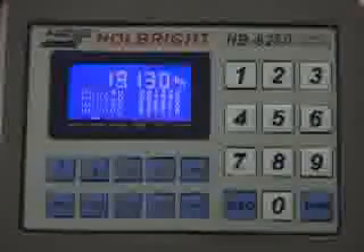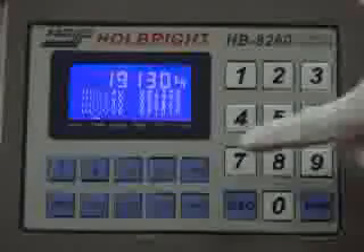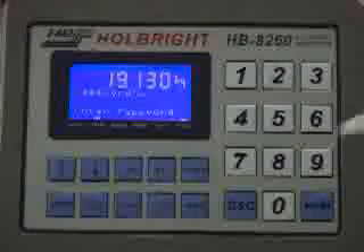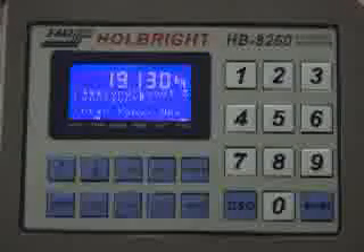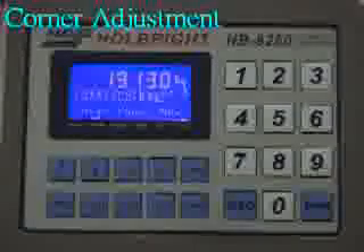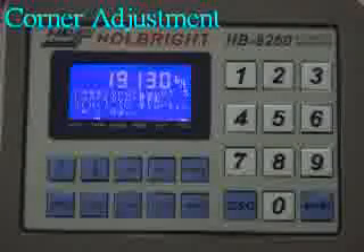Now start the corner calibration. First, press the function key. After entering the function menu, enter the password A260. Press Enter to confirm, then press F90. Choose the zero adjustment function and press Enter. The screen shows zero adjustment — press Enter to process.